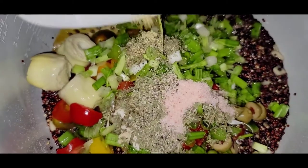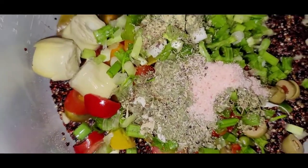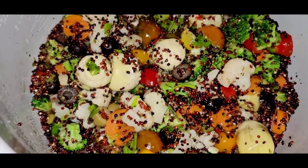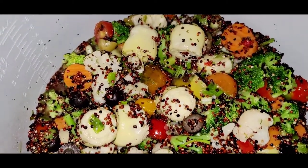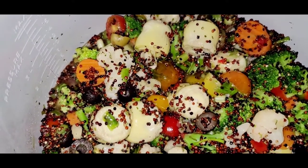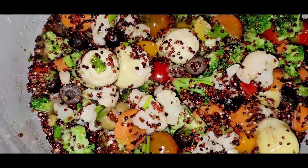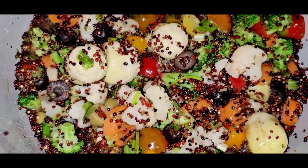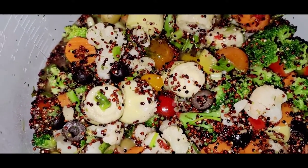I'm gonna get all of that in there and give everything a really good mix. How incredibly gorgeous is that? All these colors. I read somewhere that the Mediterranean diet is supposed to be really good at fighting Alzheimer's — I don't know how true that is but I hope there's some truth to it. This is an absolutely beautiful dish and it's not even cooked yet.